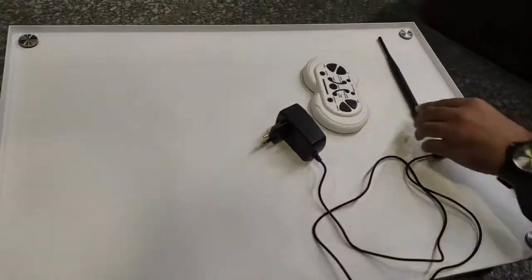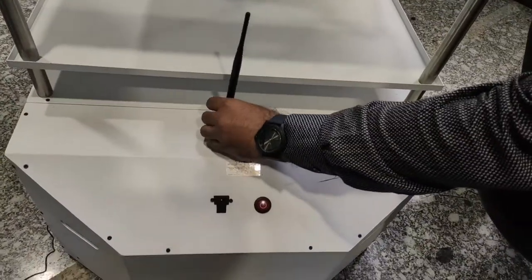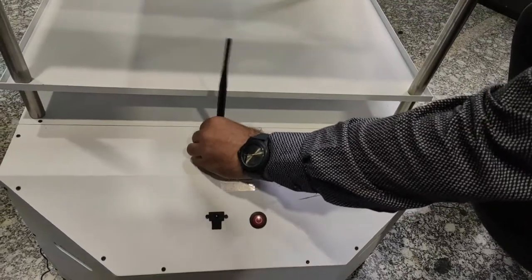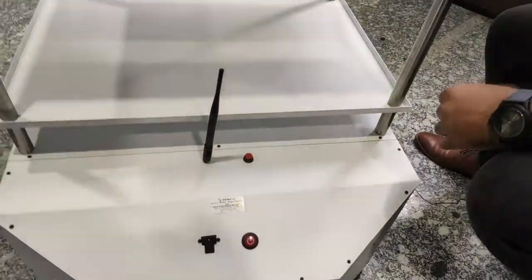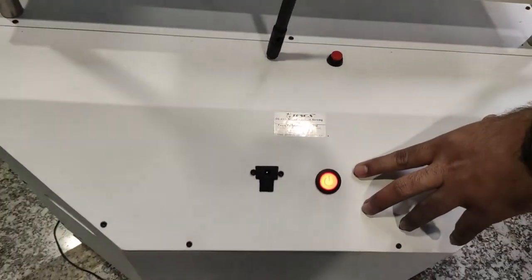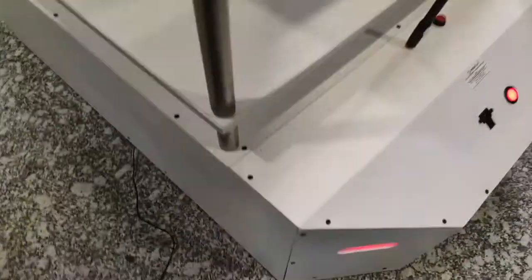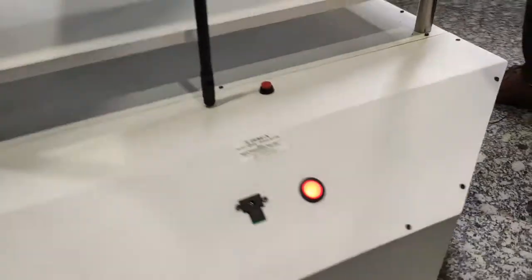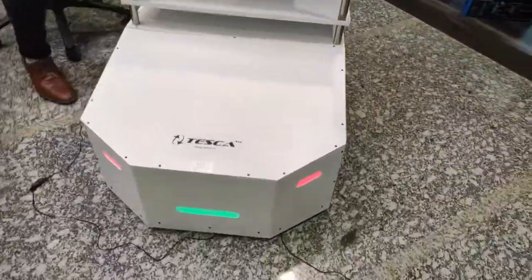We also need an antenna for transmitting the remote control signal, and this antenna is installed here. This is the main power-on button for starting the device, and these are the indicating lights which are placed at the front and rear end of the cart.